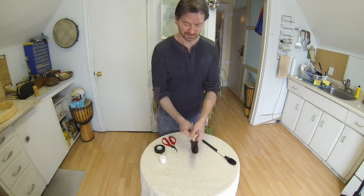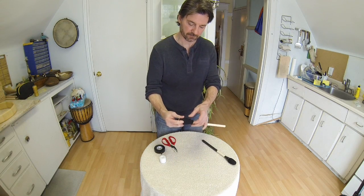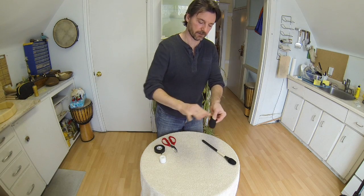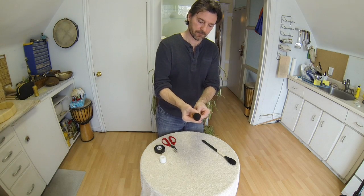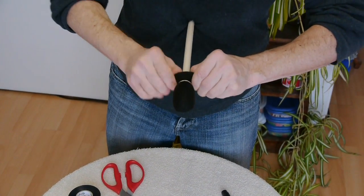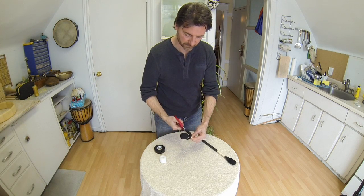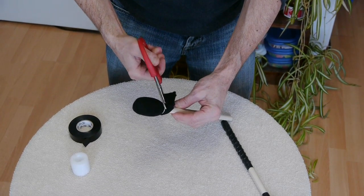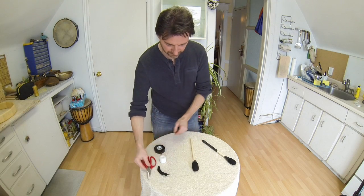Some of the other materials you can use, like wool or even leather, produce a sharper sound. I'm going to take the elastic and wrap it around seven times at the base. Then I pull it a little bit to help define the shape, stretch it a little bit, and remove the excess by cutting it off, being careful not to cut the elastic.